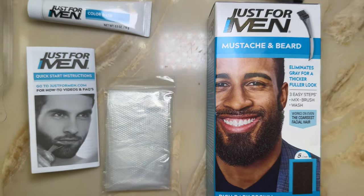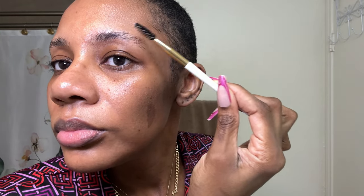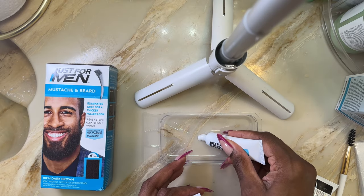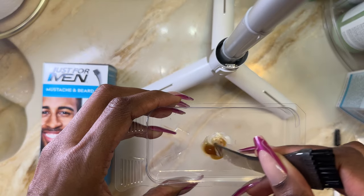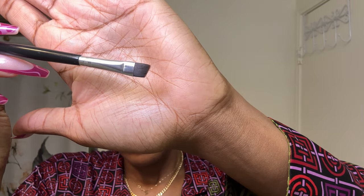Now it's time to tint these brows. This is everything that comes in the Just For Men beard tinting system. I brush my brows into place — I did do this after my skincare, but I would suggest doing this before your skincare. First, let's read the instructions. We have to mix equal parts developer with color. Take the back end of the brush that it comes with and just mix those two together. I used a flat tip eyebrow brush — you're going to take the dye and apply it directly to your brows. This helps you get a more precise application.